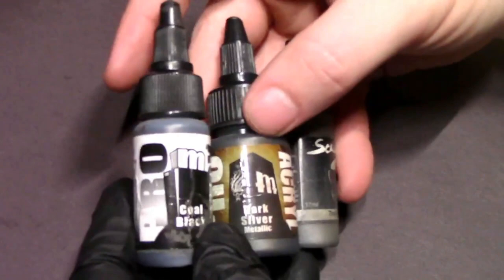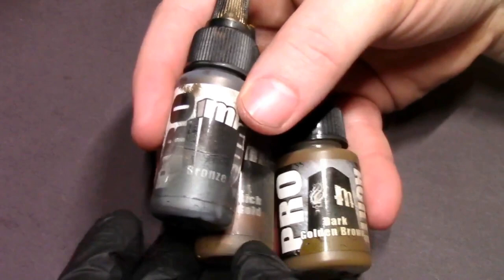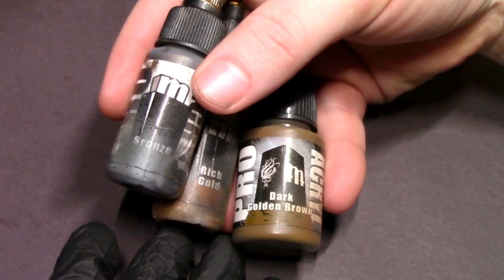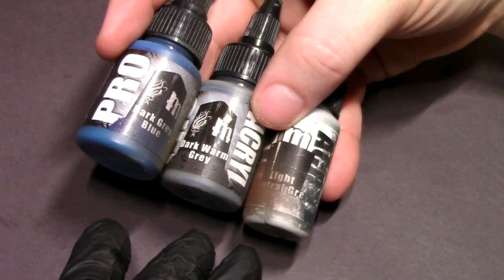The armor is going to be a nice black color, but to speed things up we're going to be using some metallics. I have Coal Black, Dark Silver, and Thrash Metal. For the accent colors I have Bronze, Rich Gold, and Dark Golden Brown for the leathers. And for the base we've got Dark Grey Blue, Dark Warm Grey, and Light Neutral Grey — to create a nice neutral blue-gray tile.